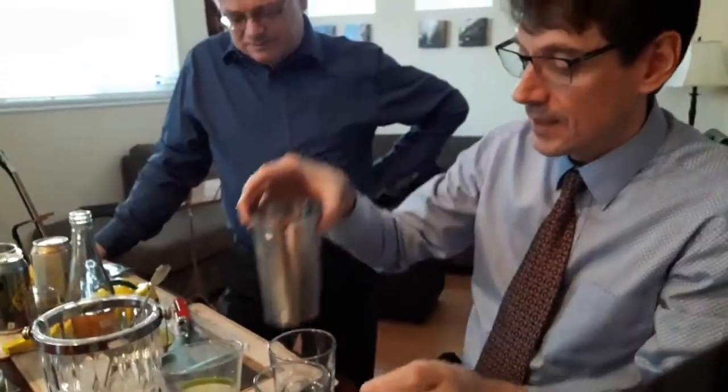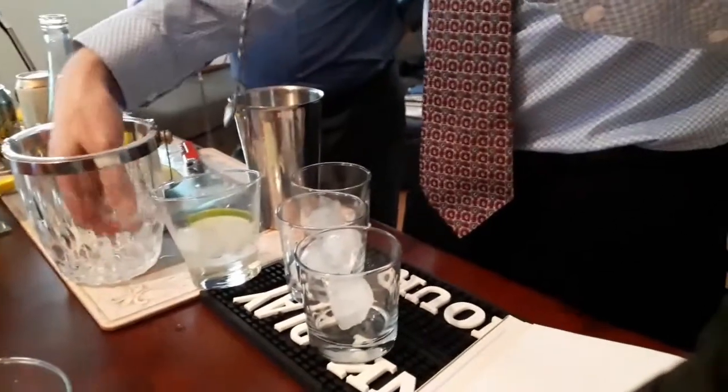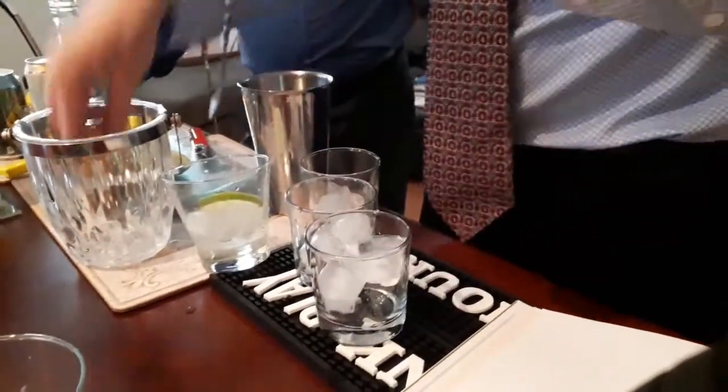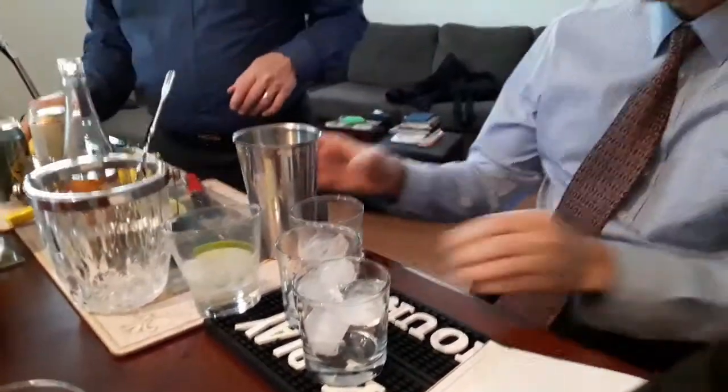Alright, what are you doing now? I'm going to put some ice cubage into our glassware. Just use your hands. I think I will. I'm going to only have one cube — this little cube. That's my nickname for you: little cube.